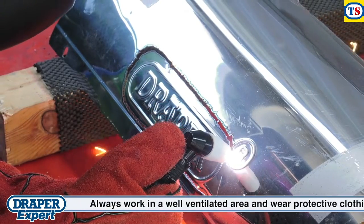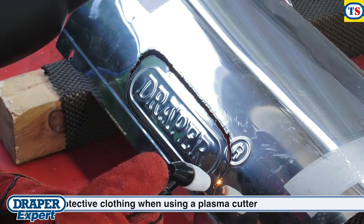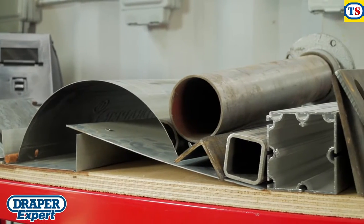It's easy to set up and use, producing clean, fast cuts through aluminium or mild and stainless steels. From thin 24 gauge sheet up to an impressive 10mm thick.